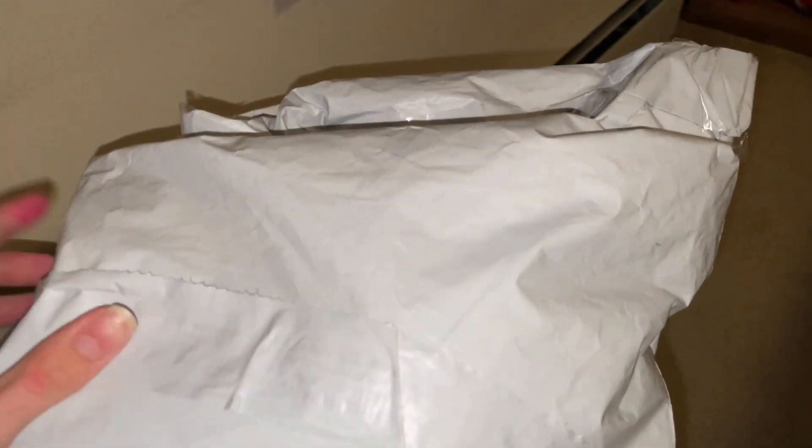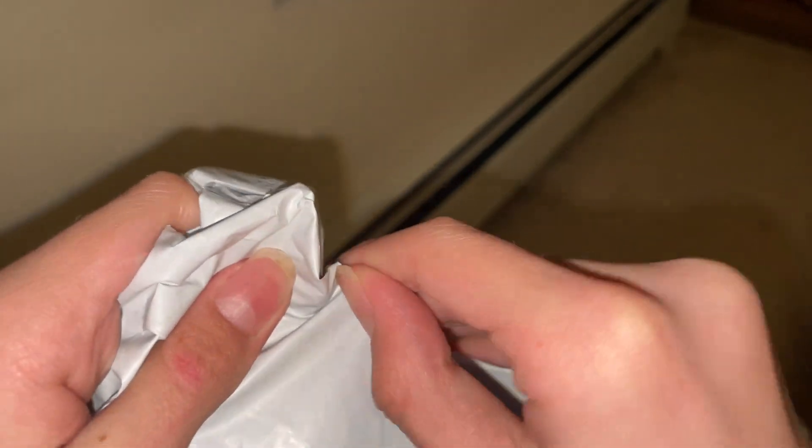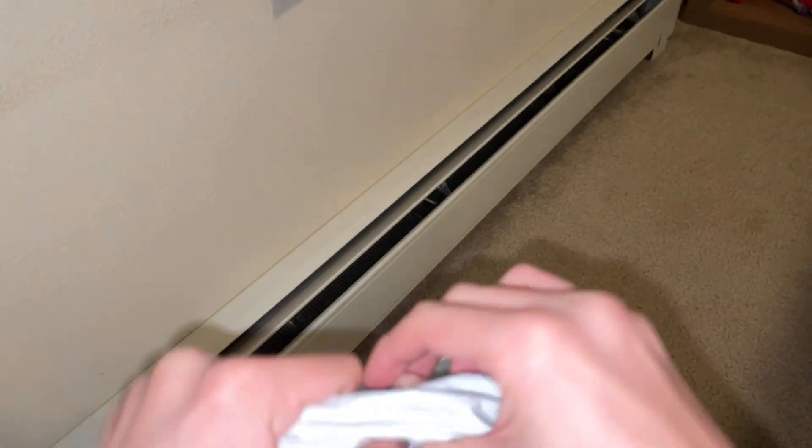Hello everybody, we're back on the Kirby Plush Network channel, and we will be unboxing another plush, as you can tell by the title and the thumbnail of the video. We are unboxing Cook Kirby, one of the ones I've been wanting for a while now, as it is the old official one. It has gone a little rare, but it's still basically around, so I'm very glad that I scooped him up. Let's just get to it.